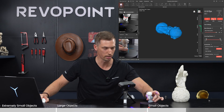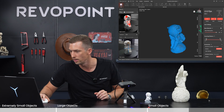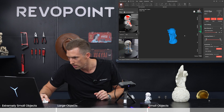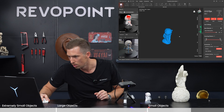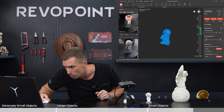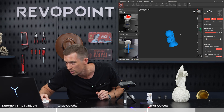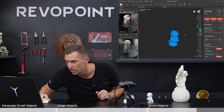And there we have it. Let's check it out. Just looking at the point clouds, not editing at all — it really did a nice job. Not too many holes, and of course the software would fix that if there are a couple. Some of those hard-to-reach areas under the helmet may have a few little holes, but ultimately it did a great job.